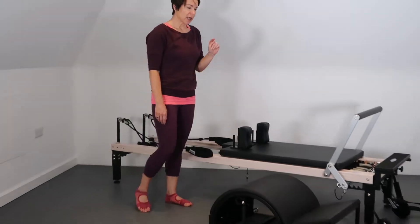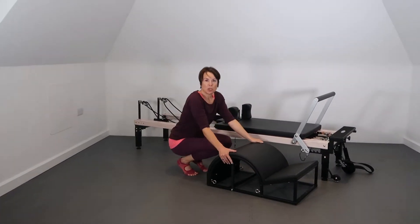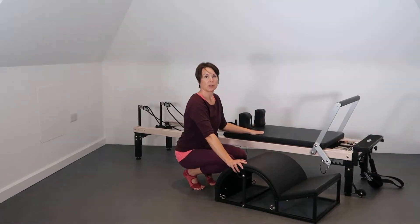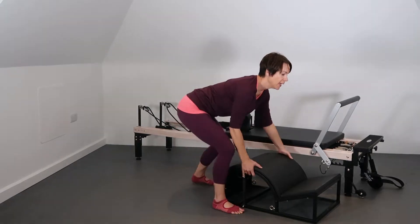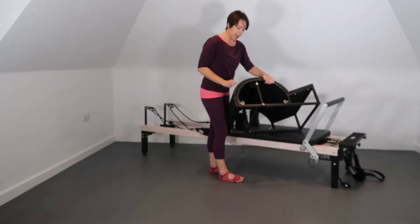Hi, I'm Lorraine and I'm working with an Align Pilates C2 Pro Reformer. I just want to show how the Align Pilates Modular Step and Arc Barrel is designed to fit on the Reformer. I've got it all set up and it can fit in two ways.